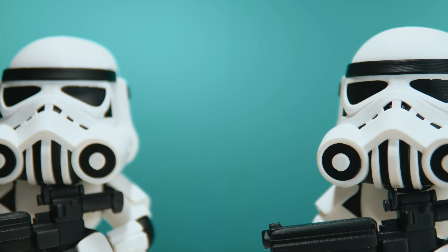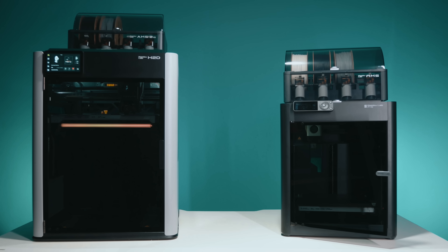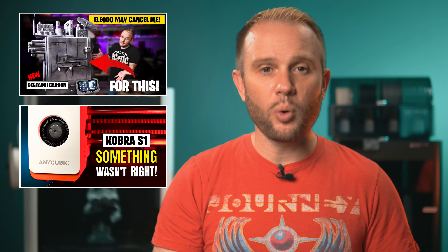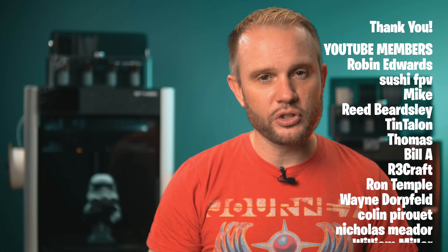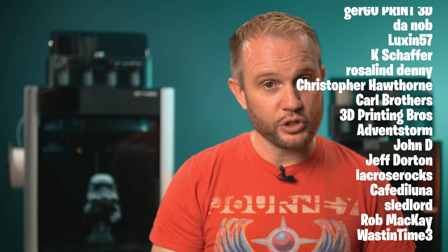H2D versus P1S, $2,000 versus $499 — which is the better printer? The truth is both are incredible. One is more accessible, the other more advanced, but both give you amazing results if you understand their strengths. For those not quite ready to jump into the Bamboo ecosystem, here are two other printers I highly recommend: the Elegoo Centauri Carbon and the Anycubic Cobra S1 — both offer incredible value and performance, and I've made videos on each. To all our YouTube members and Patreon supporters, thank you — you make this possible and I'm deeply grateful for your support.